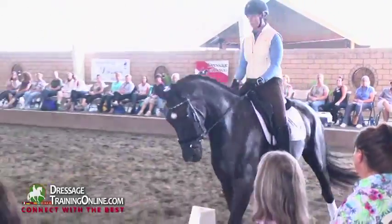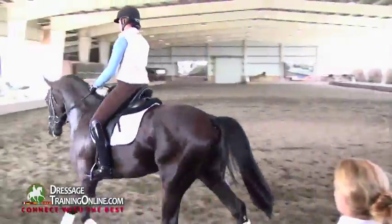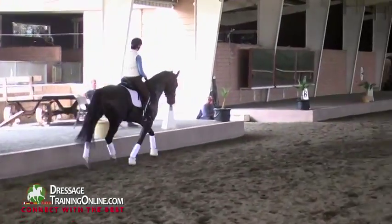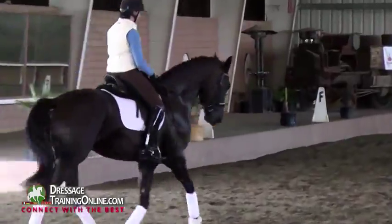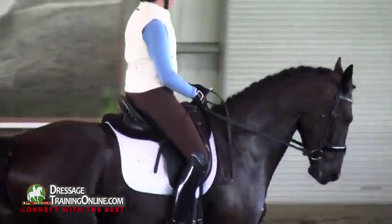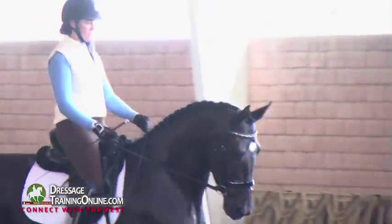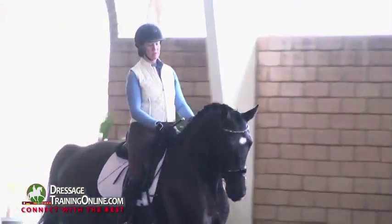I like your lower back. Now you're not on him — your lower back was really good there. And you were riding him like he's a seven-year-old. Don't tip forward when he gets tense. Ride proud and tall.